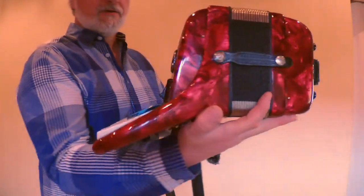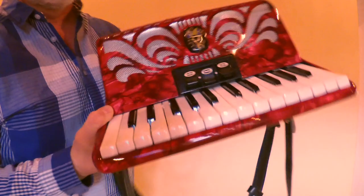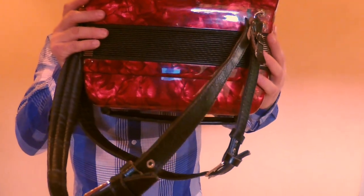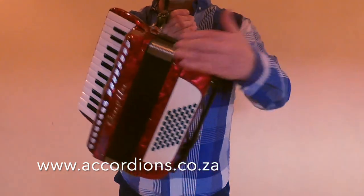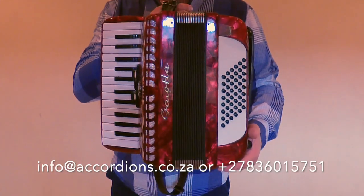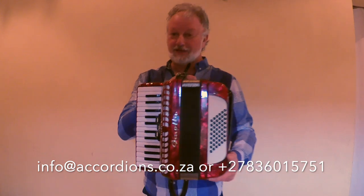Here are some close-ups to see what the accordion looks like up close. This is the back. You'll notice that inside the bellows is red material — it looks black here, but when you open it, it's a beautiful red. Absolutely beautiful accordion. Highly recommended for those who are looking for this size of instrument. Thank you for watching.